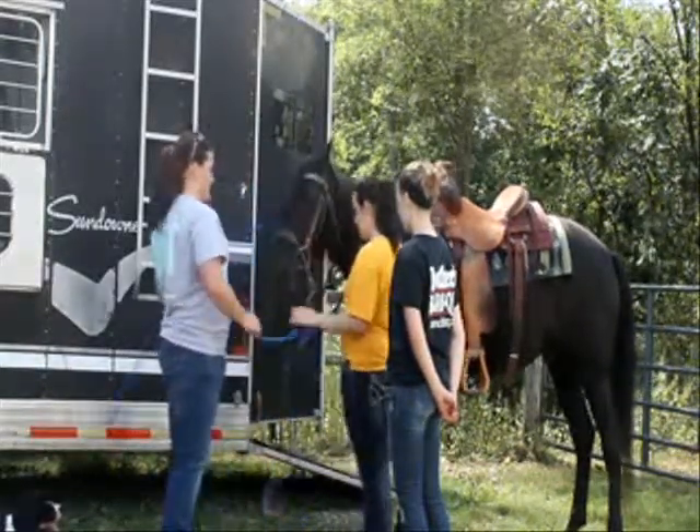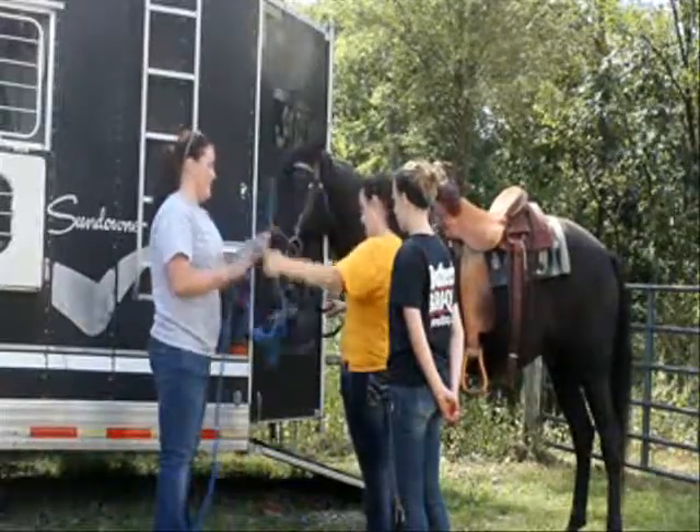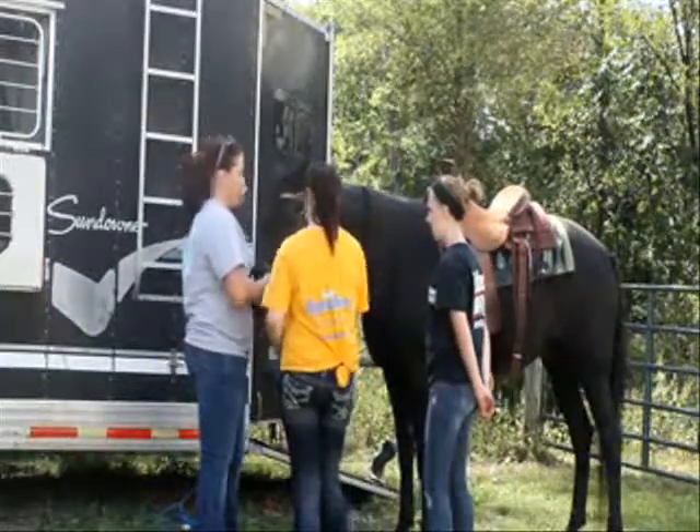Now you can take off the lead rope so you just have your hand. Take it to the side. Never leave the horse tied up with the bridle so you always have it free in case of an emergency.